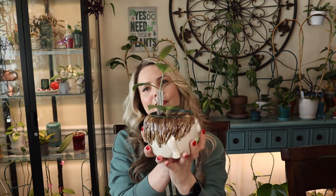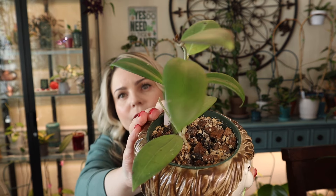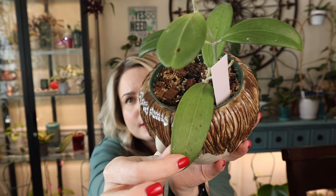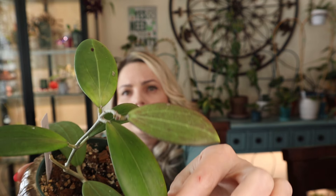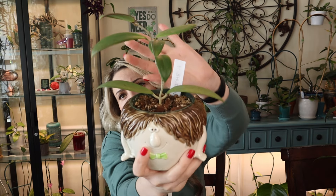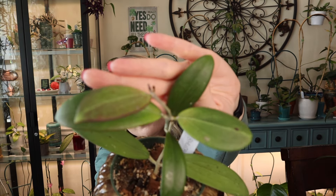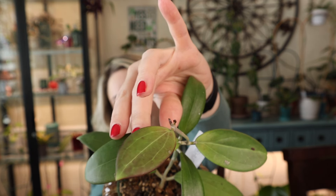Next Hoya I have is Hoya Botanica. So pretty. The foliage is pretty simple but very thick, and I love the veining on it. This Hoya also sun-stresses very prettily — I think that's what got me to get her. She's not a very fast grower but she's growing pretty good for me. We have a new growth point here, a new leaf starting up, and you can see a little bit of sun-stressing.